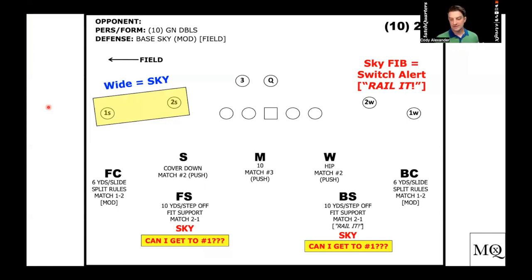When we run sky coverage across the board, normally you're going to get a rail-it tag into the boundary because of space, and then a regular sky tag to the field. This goes back to spacing — if you're interested in seven-man spacing, which is what we're playing here, not nine-man spacing, this is not Narduzzi quarters. We're not playing mix; we're playing sky. This is seven-man spacing.